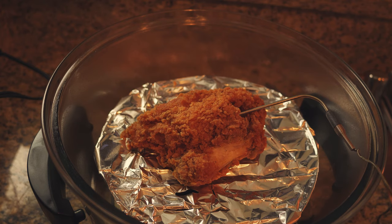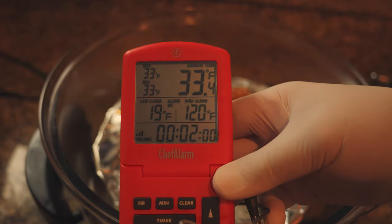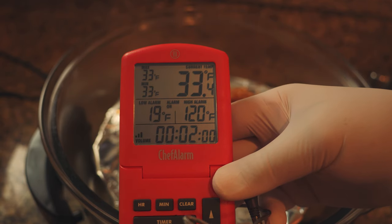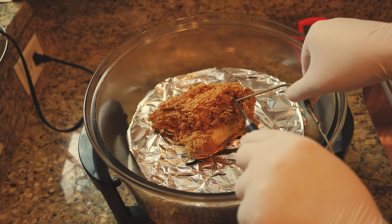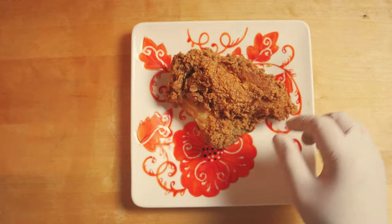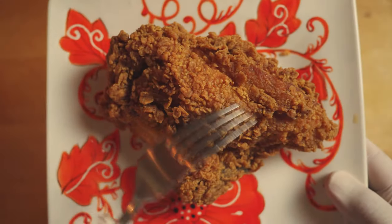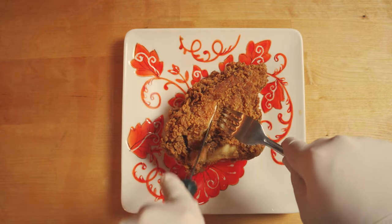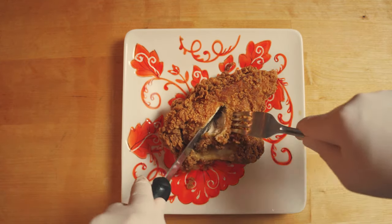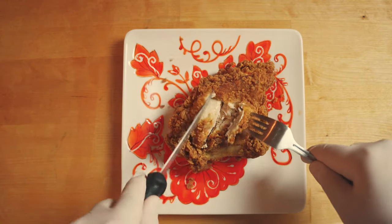So we're going to get started. On the timer, I set it to a long duration — we'll come back before it runs out. The internal temperature is 120, and we're ready to test the crunch and the flavor. It's actually pretty good. The skin looks and feels pretty crunchy, and I'm pretty satisfied with it. As for the meat inside, it's pretty okay.